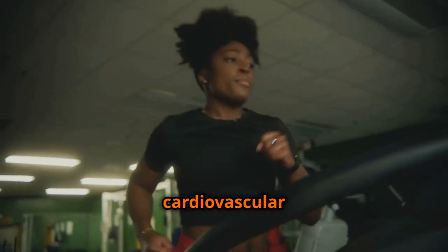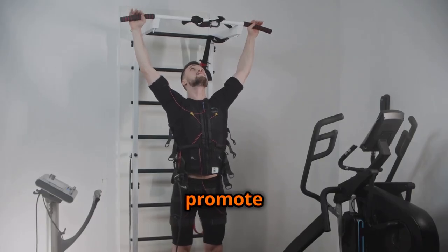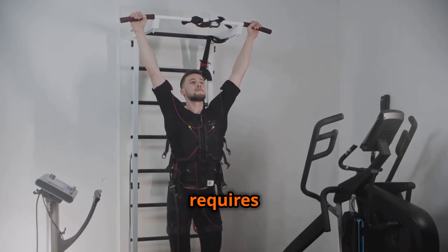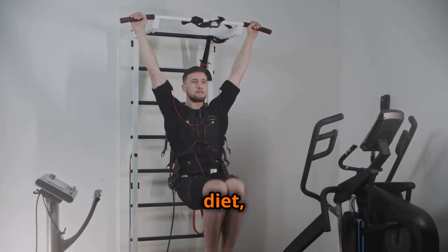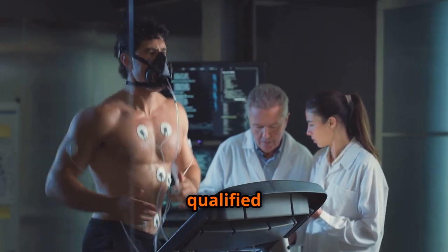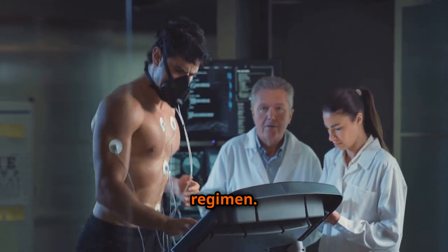Active movement provides benefits such as improved cardiovascular health, bone density, and overall fitness. Some marketers promote EMS devices as a quick fix for a toned physique without any effort. However, building a lean and muscular body requires a comprehensive approach that includes regular exercise, a balanced diet, and adequate rest. It is crucial to approach EMS with realistic expectations and to consult with qualified healthcare professionals before incorporating it into your fitness or rehabilitation regimen.